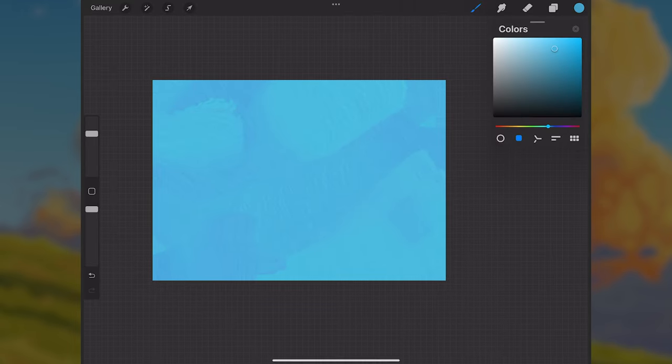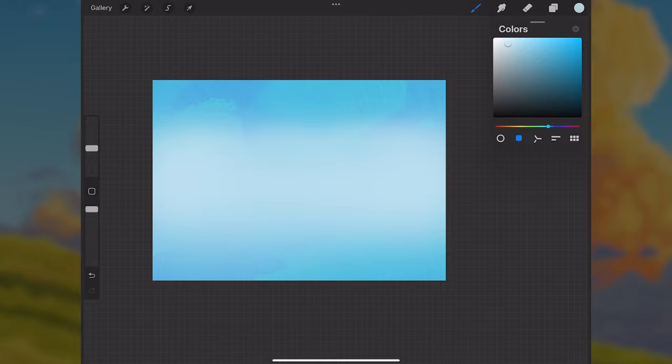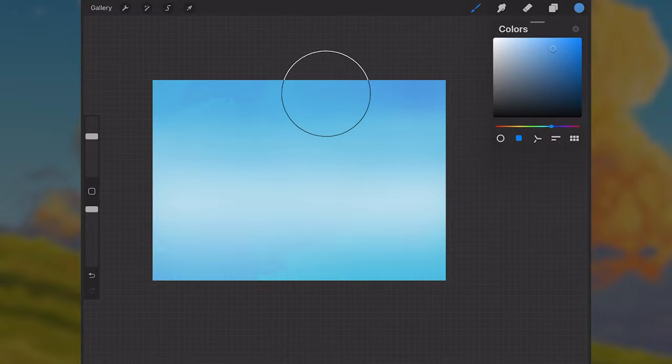Once we have this canvas filled in, I'm going to select the airbrush and go up to a lighter, close-to-white blue, and just paint in the middle parts of the canvas. This airbrush has pressure opacity, so the lighter we press, the lighter the paint strokes will be. I want this just to about the top fourth of the canvas — this is where the transition is going to be between the blues and the lighter blues.